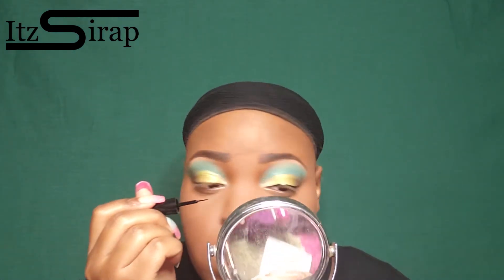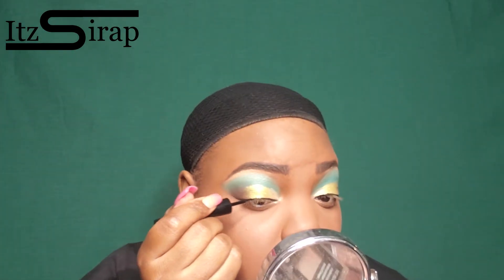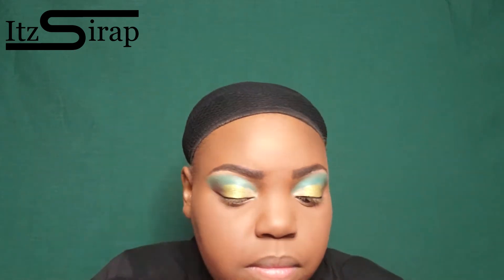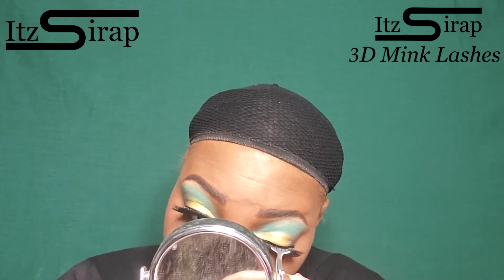Then I went into the inner corner with some of that light shade, and this is what it is looking like so far. For eyeliner I am still using the one from the Dollar Tree — it hasn't let me down just yet so I'm going to keep using it. For mascara I'm pretty much using anything at the moment; I think it's because I couldn't find my Lancôme mascara.